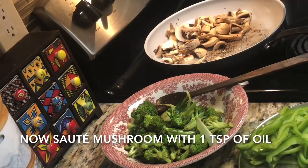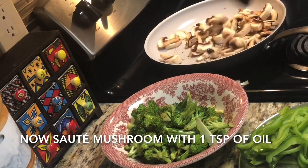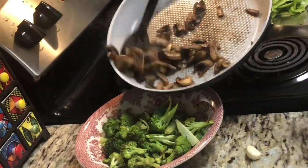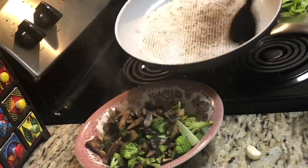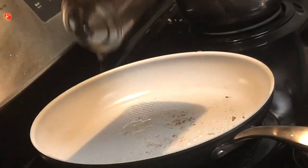Then I'm going to sauté the mushrooms. I have taken almost six to eight mushrooms and sliced them. I'm adding only one teaspoon of oil here — no salt. Just sauté for three to four minutes, not more than that.